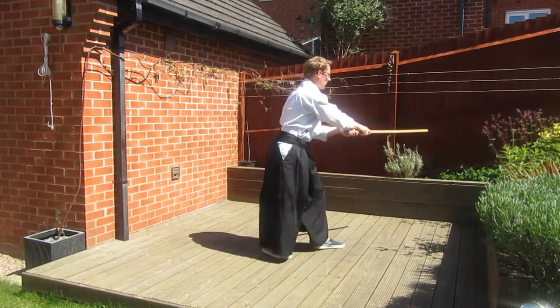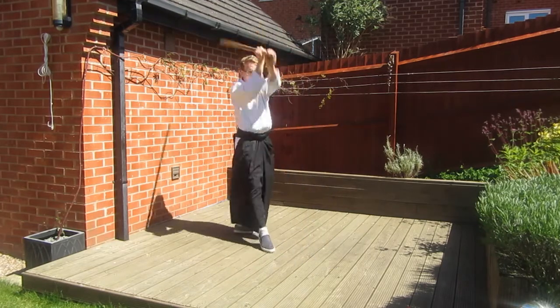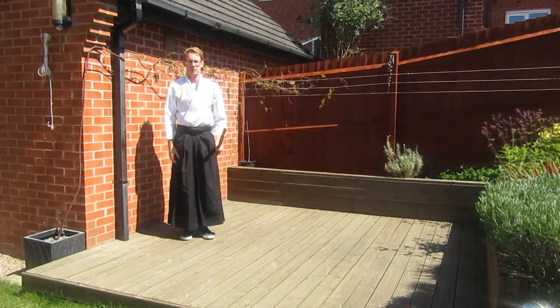You now have five exercises that you can use to practice the foot movement of the Hapogiri — the standard format, as you'd be expected to demonstrate, and four variations. That's the end of this class. I hope you've enjoyed it, and I look forward to seeing you next time.